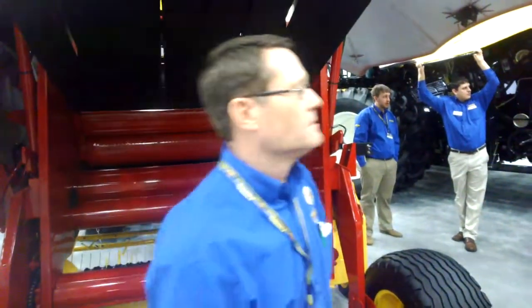Thank you very much. Robert Hendrickson with New Holland here at the National Farm Machinery Show, learning what's new in their hay and forage equipment line. I'm Chuck Zimmerman reporting.